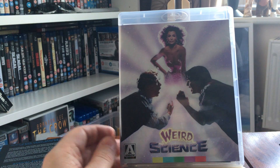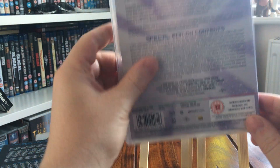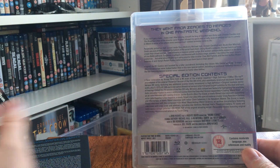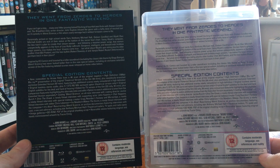You get the original theatrical poster art on the front, and the back of the slip has the same kind of wording and artwork. It's a Region B locked release.